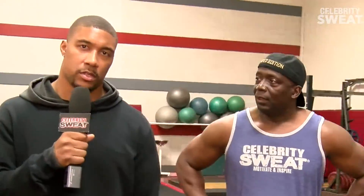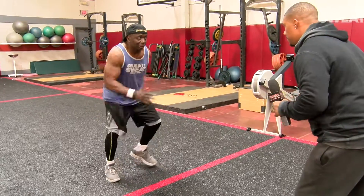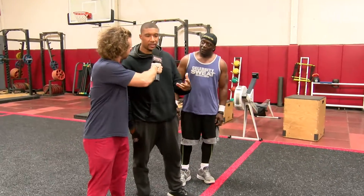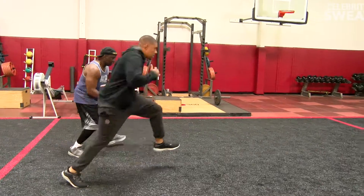The next drill that we're gonna get into is a reading reaction drill. This is very important because as a football player we need to be able to open our hips. These are called speed skaters. This is gonna focus on balance and explosion. As a football player you have to have both.